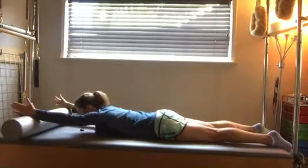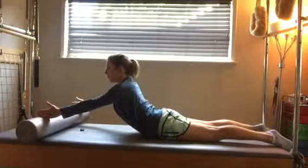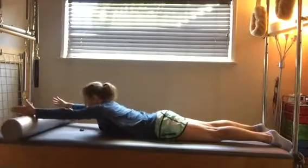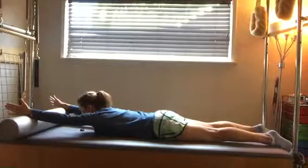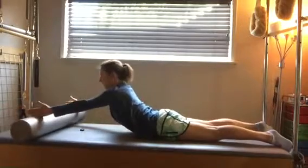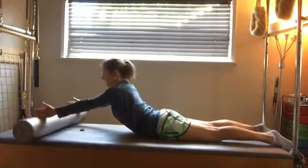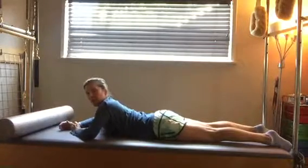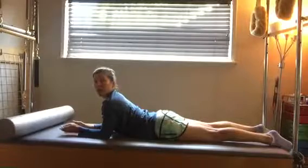Then with both arms back on the roller, you're going to work on coming all the way back up into an extension and back down, keeping your hips on the floor. Inhale coming up, exhale going down. Another great way to strengthen the upper back and improve extension.